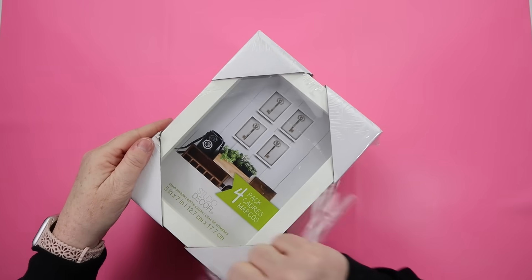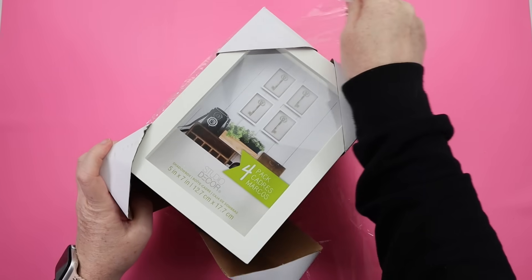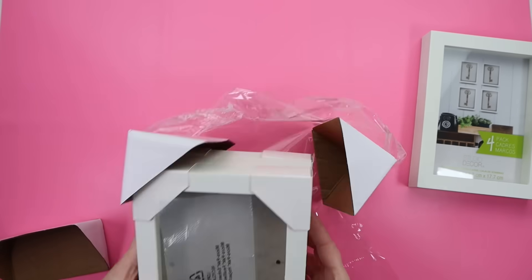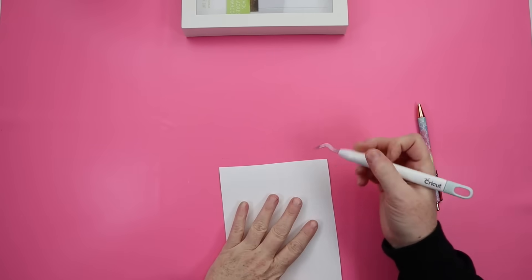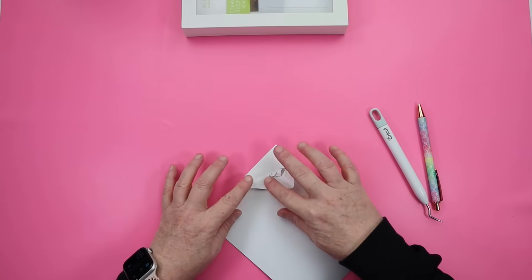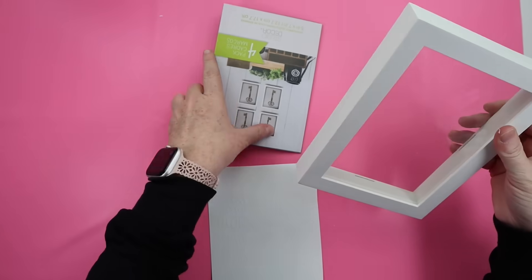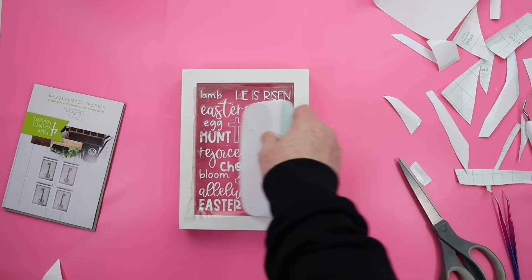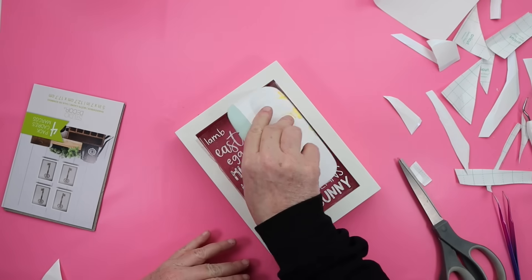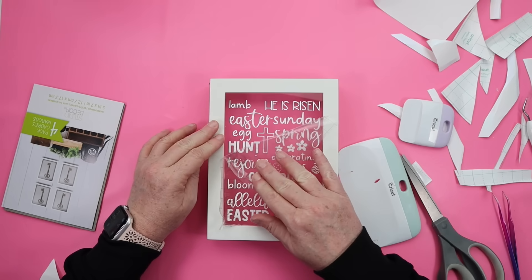You want to grab some type of shadow box. This is a five by seven shadow box that I got in a four pack on sale from Michaels. I will try to link this down below along with everything else in today's video in the description box. I went into my Cricut Design Space and created a kind of Easter spring subway art type design, cut it out with some vinyl, and then applied it to the glass portion of my shadow box.